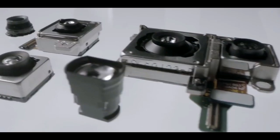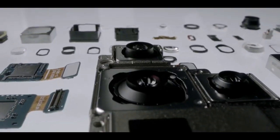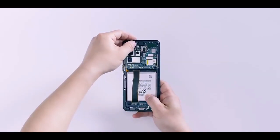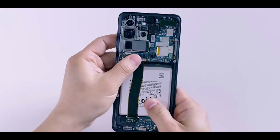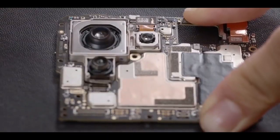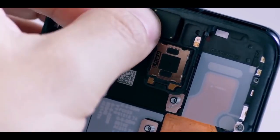Moving on to the camera department, the Galaxy S22 and S22 Plus are expected to share an all-new 50MP 1/1.55-inch main sensor alongside a 12MP telephoto lens with 3x optical zoom and a 12MP ultrawide camera.